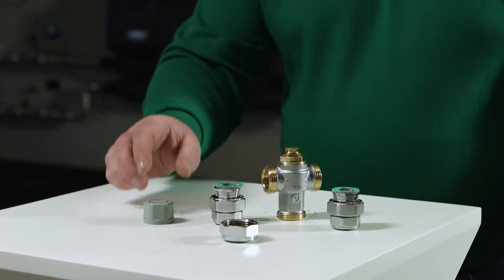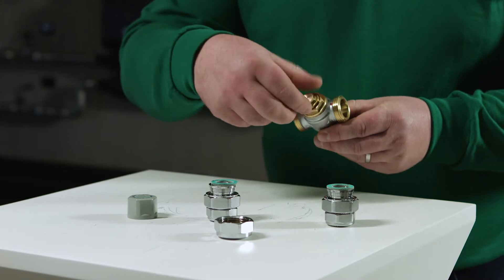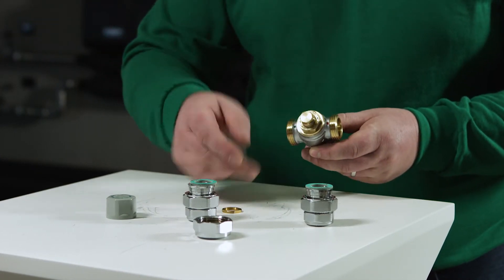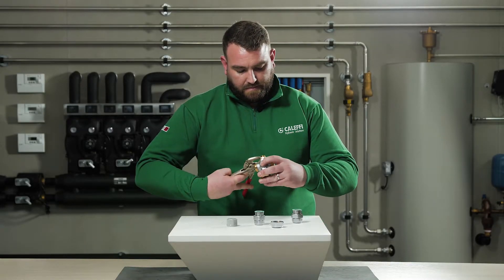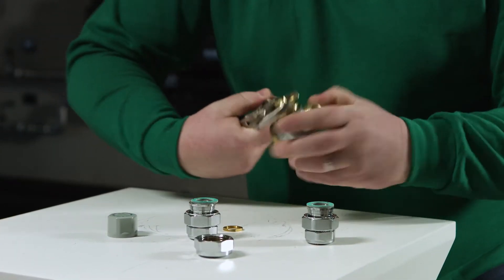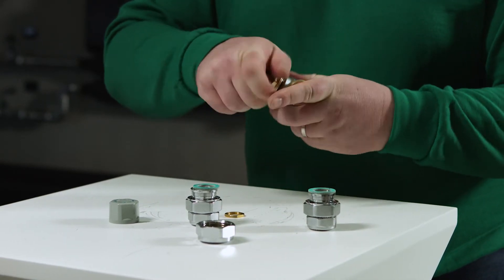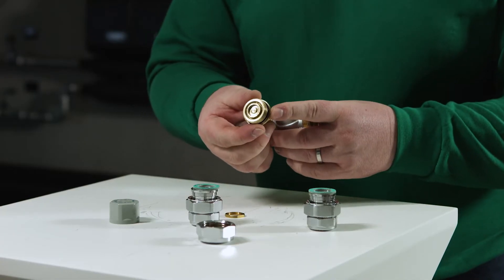Now we're going to take a closer look at the individual components that make up the valve. First of all we have the protection cap, then the temperature locking ring, and here we have the valve head assembly, which contains an o-ring for sealing the valve.